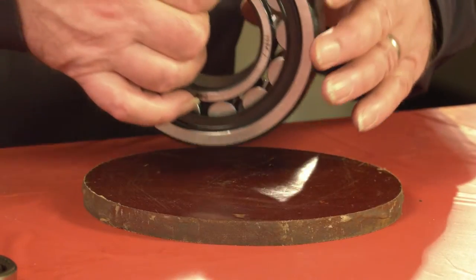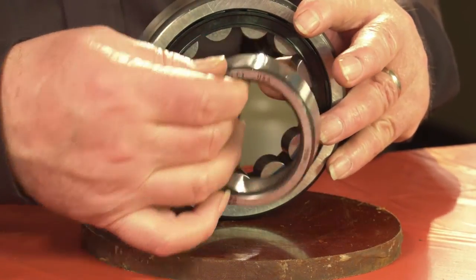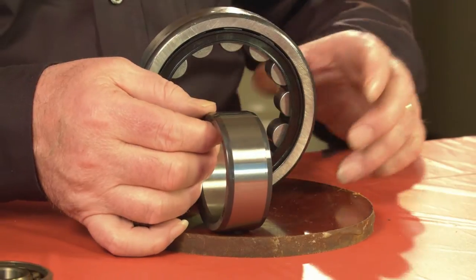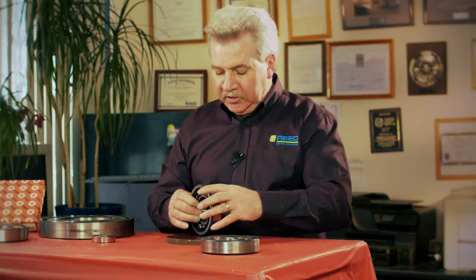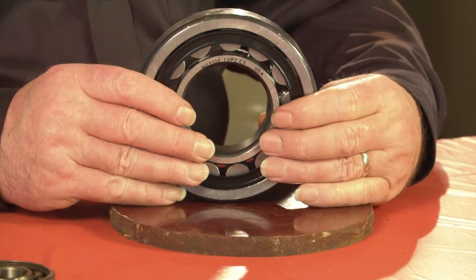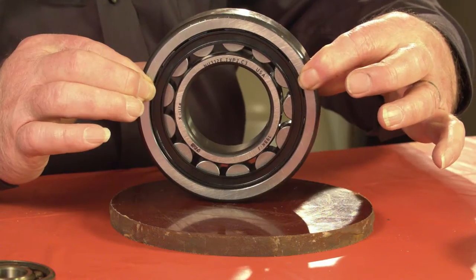I'm going to show you a roller bearing. This is a NU roller bearing, meaning that the race comes out and has no shoulders — it can pass all the way through the ID of the roller bearing all the way out. This type of bearing is clamped on the outer races in the housing and with a bearing cap so it's secured.